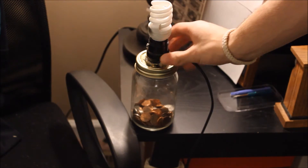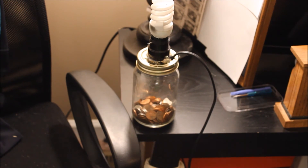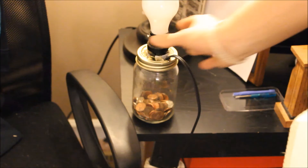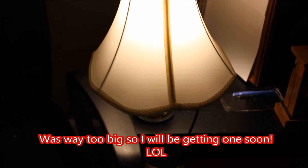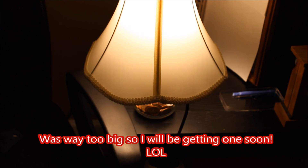It turns on and off, it's secure, and it looks really neat. Okay guys, this is what it looks like with a regular bulb and the lampshade — well, it's a little too big for it, but yeah.